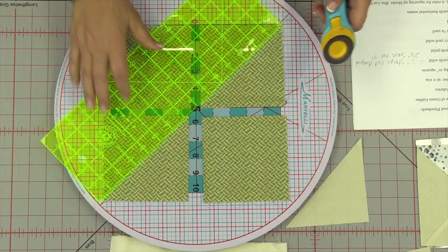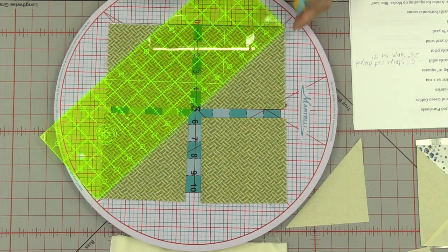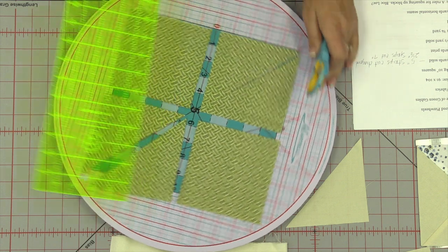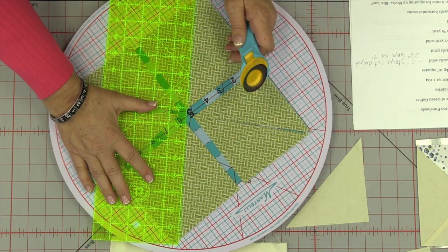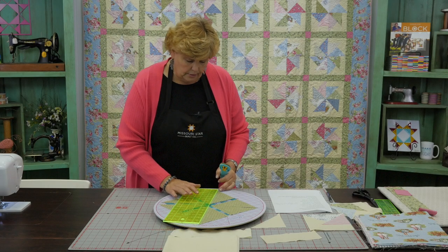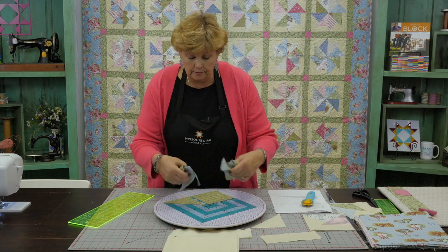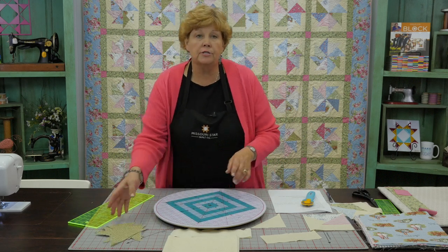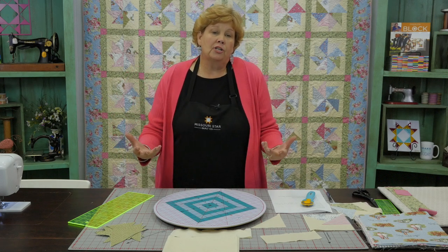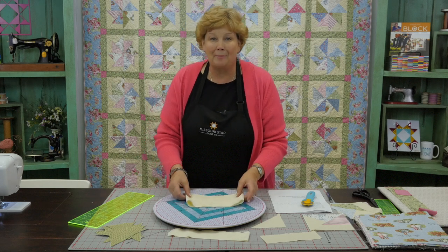Then we're going to cut these diagonally from corner to corner — this one and this one. Then I'm going to turn them over and cut them diagonally as well. I would cut your whole pack because we want to mix these up — we want to be able to draw from all different colors. You'll see our blocks are made of lots of different colors of fabrics, and that's a real scrappy look. You could arrange them all one color, but I wanted to do it scrappy, so that's how we did it.